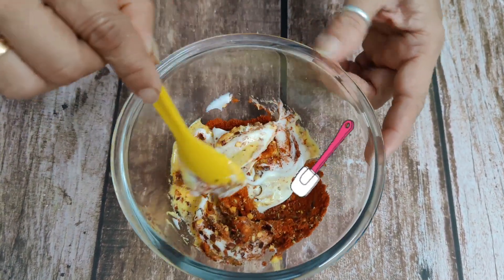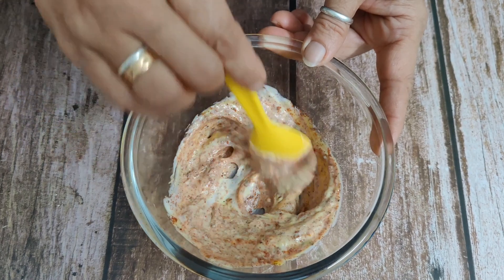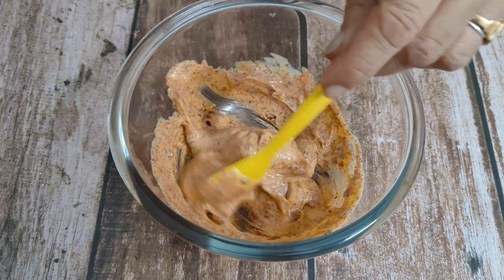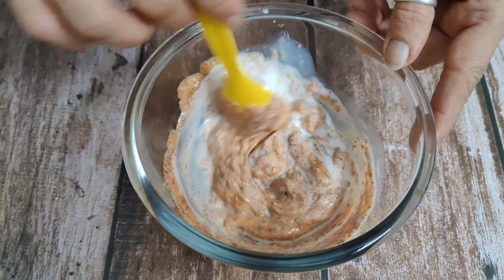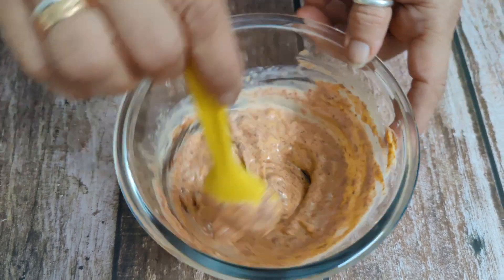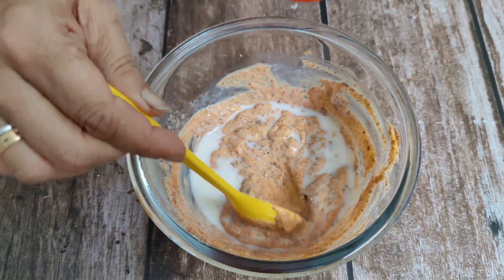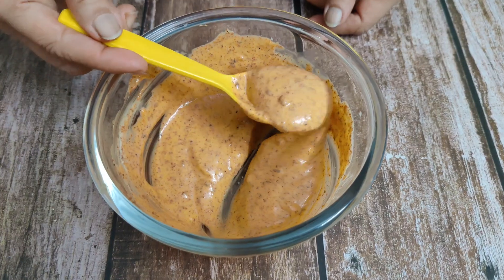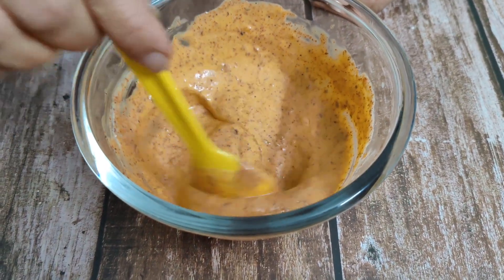If you like garlic and onion flavor, you can add garlic and onion powder in it, but I haven't added it. We need a slightly liquid consistency, so I will add a little milk in it. I have used about 1 and a quarter cup of milk. Mix it well.